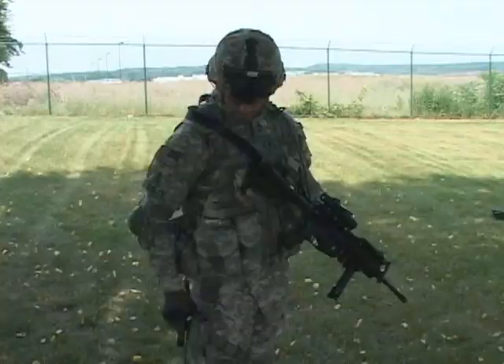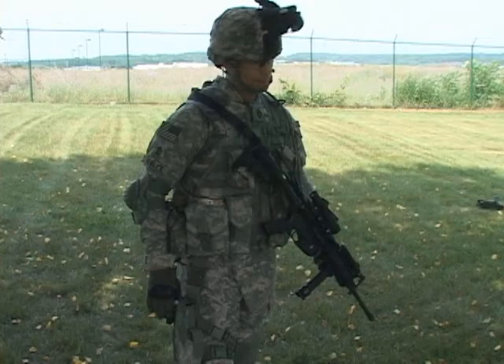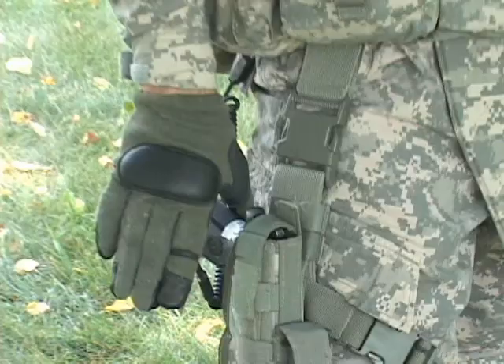On my right, I have the sidearm — the M9 Beretta pistol. This is a 15-round magazine. You carry 45 rounds, so you'll carry three 15-round magazines of the 9mm.